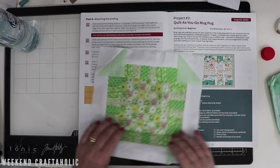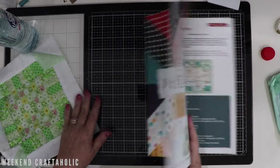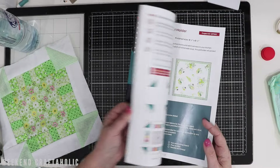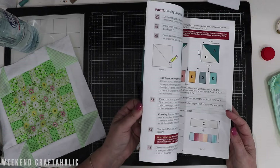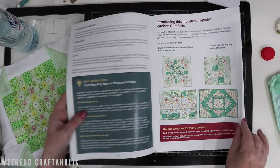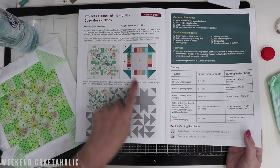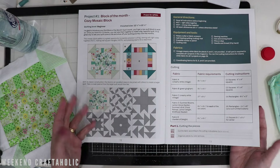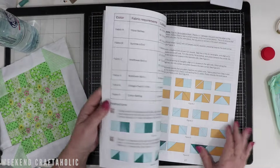So because of that, I'm glad I ordered it. It's definitely up to you, and depending on your knowledge — if you're a seasoned quilter, absolutely not, you wouldn't need these instructions. All you need is your pattern; you know how to do everything else. So each to their own, I guess.